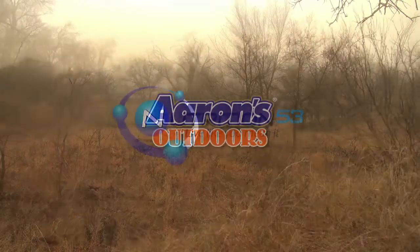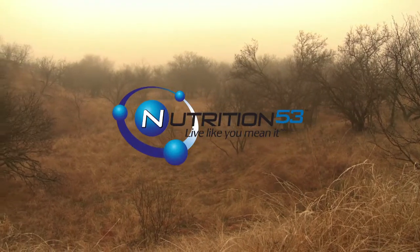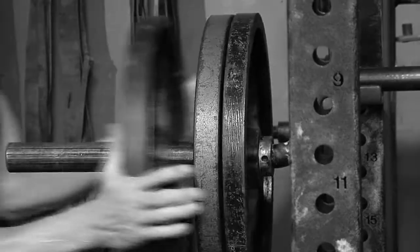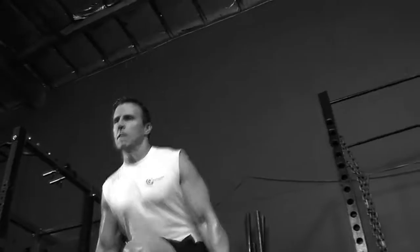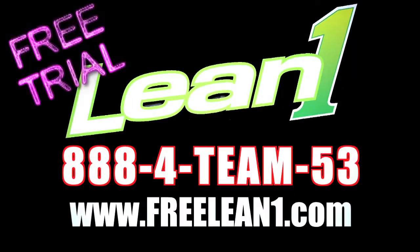This segment of Aaron's Outdoors is brought to you by our friends at Nutrition 53. Live like you mean it. I wasn't born a four-time Super Bowl champion. It takes hard work, dedication, and the right fuel. I use Lean One to burn fat, build muscle, and get energized. Do you want to win? Get Lean now. For your free trial, go to freeleanone.com or call 888-1453. That's 888-1453.